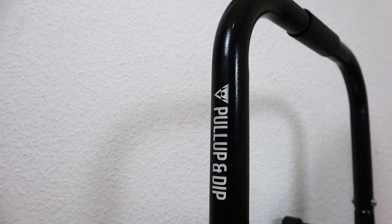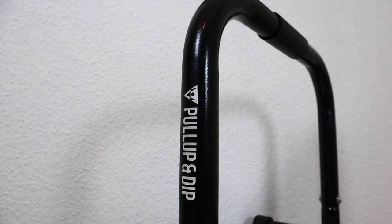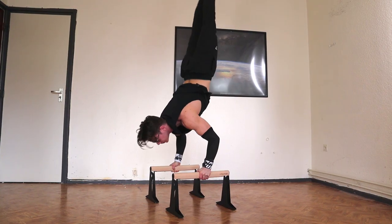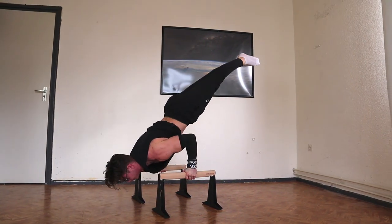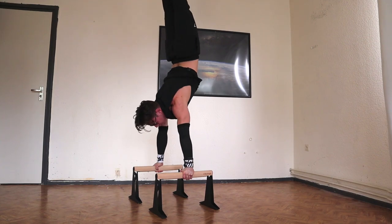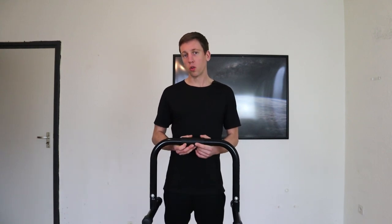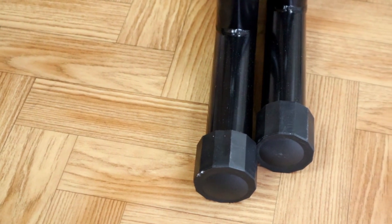Taking it outside, the rubber cover will get a little less cold than the steel part. This one is 43 centimeters in height — the medium one is 30 centimeters. The width of this one is 35 centimeters and the medium parallettes is 25 centimeters. Stability-wise they're basically the same. These weigh 5.6 kilograms and can handle 200 kilograms in weight.